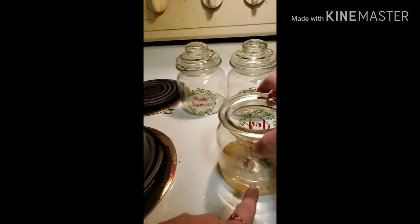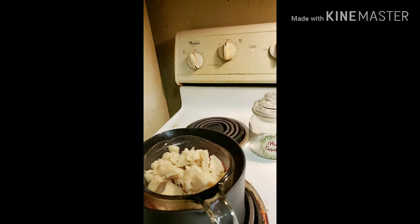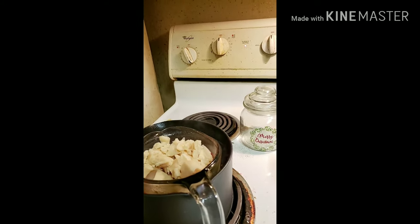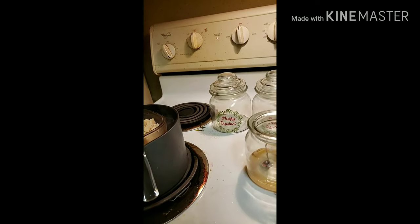Of course this will start to harden. Don't forget we put this in the freezer or the fridge — I put mine in the fridge for about 20 minutes and it's usually done getting hard, but I usually just leave it overnight.